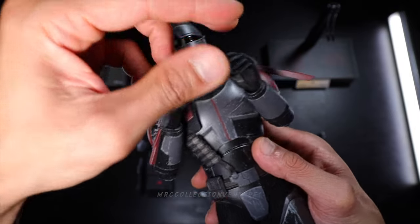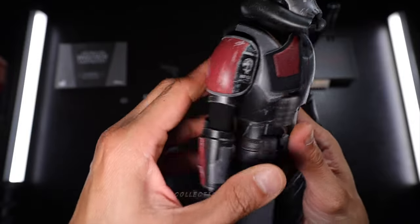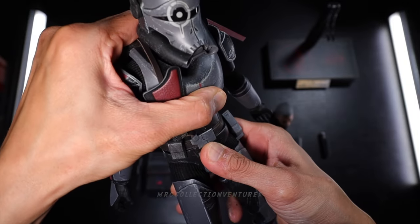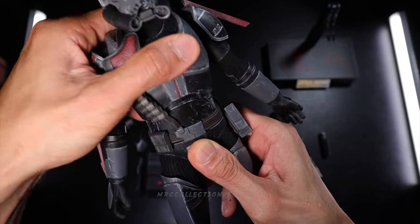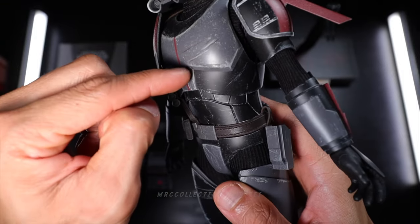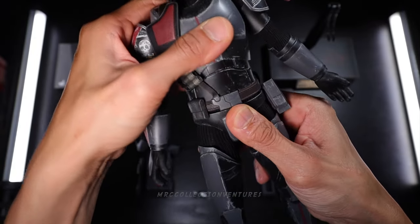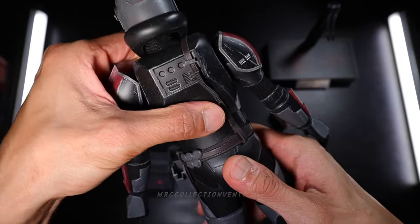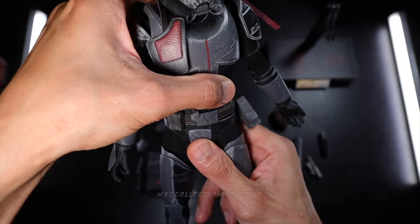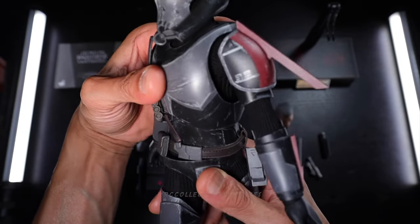And of course the wrist joint — pretty decent, still tight because it's still new. Good swivel there. Then the body — upper body crunch. Not really, because of the armor kind of blocking the range of motion. That armor on the waistline is quite big — it goes up to the chest. So once you move, expect that you might scratch those armor pieces. Side — not much as well because of the armor. But I think we could do some twist here. That's the max on either side.